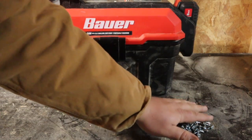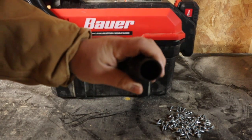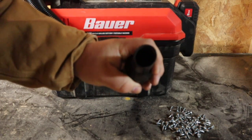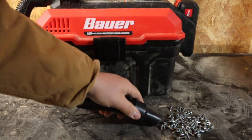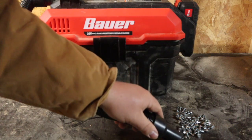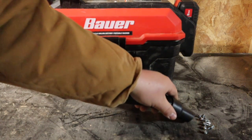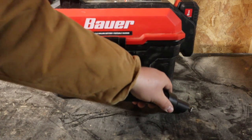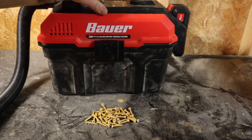Here are some sheet metal screws. I had to go with some small ones because the opening on this vacuum isn't exactly large. Let's also run it with a few bigger screws.